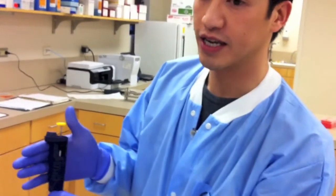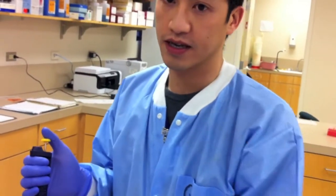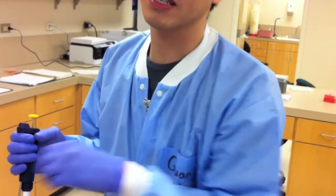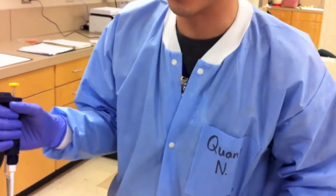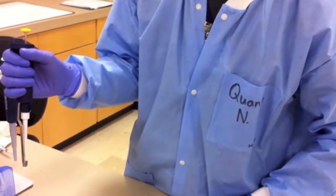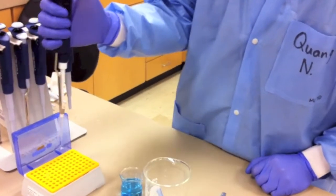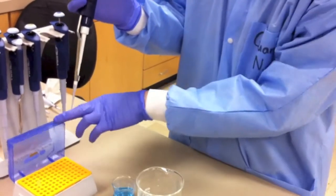Choose the appropriate size micropipette and adjust the correct volume. To operate, hold the micropipette with your thumb above the plunger and your fingers around the body. Select the correct size tips. Open the box without touching the tips, then insert the end of the micropipette into the tip and press down firmly.